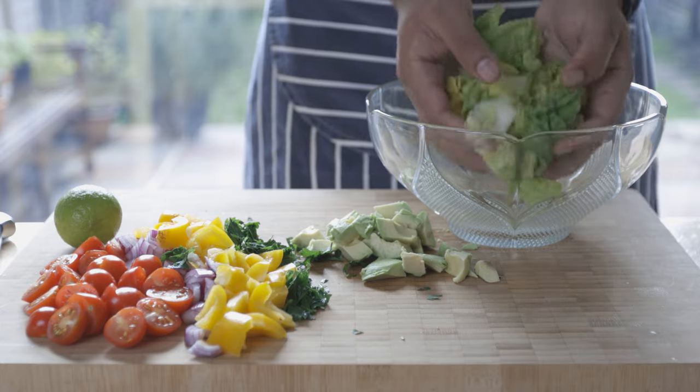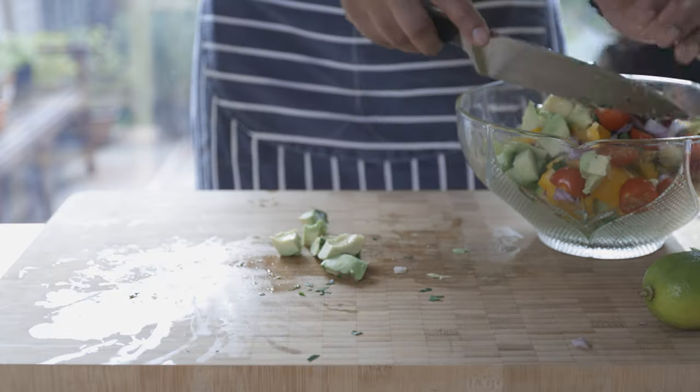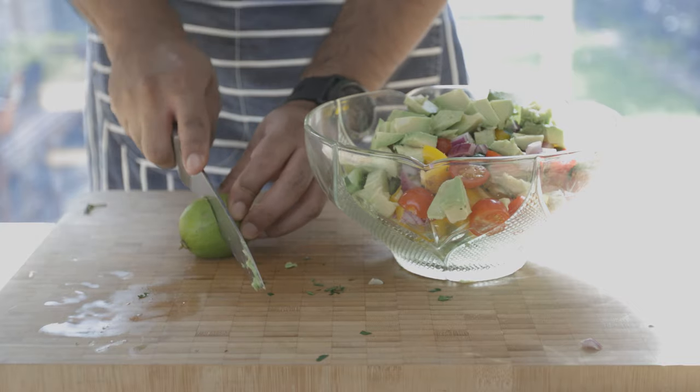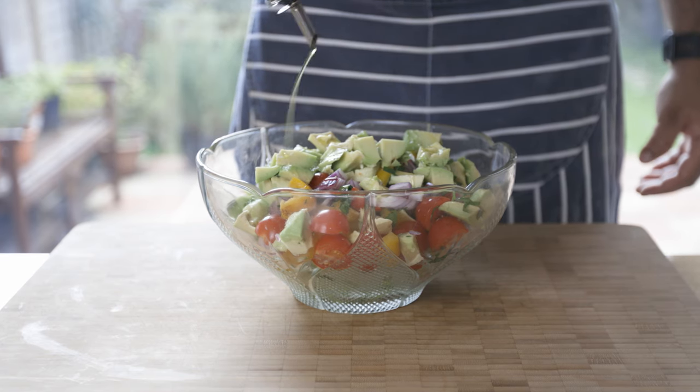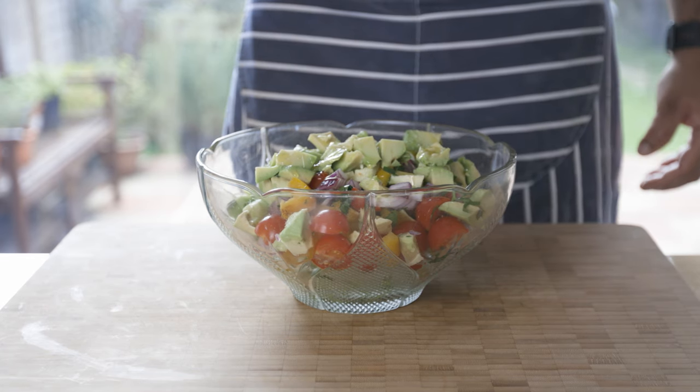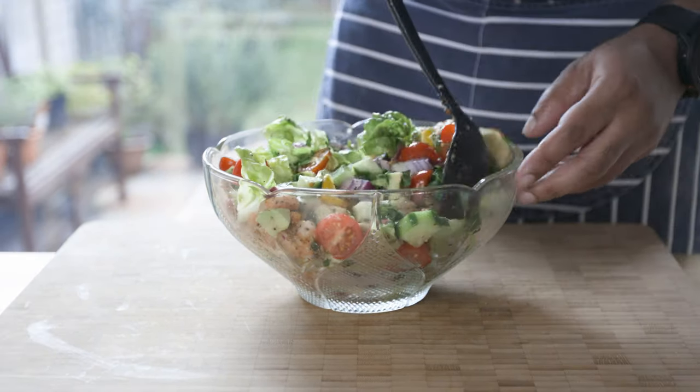Follow this up with your chopped lettuce along with cucumber and add all of these into a bowl. Add a good squeeze of lime, followed by a drizzle of olive oil, salt and pepper. Add your prawns and give it a good mix.